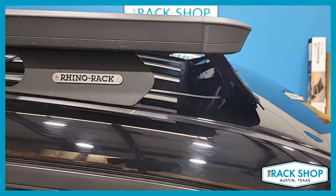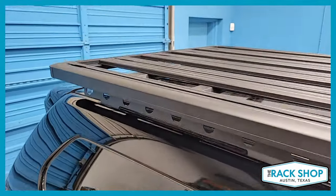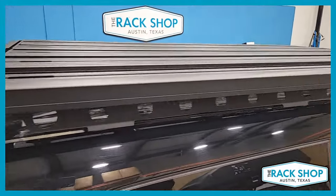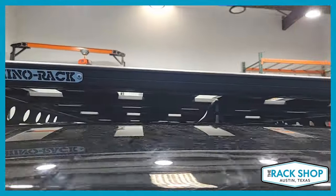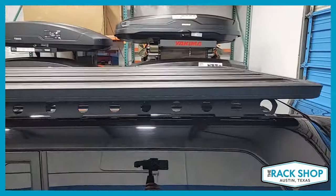That item is available separately and can be added if you like. The platform itself is the 84 by 49 inch four-plank platform, part number 52107F, supported by the Rhino Rack backbone system, part number RTPB1. Combined, you have a total weight carrying capacity for this vehicle of 330 pounds evenly distributed.